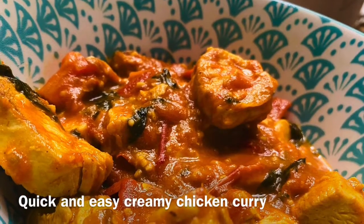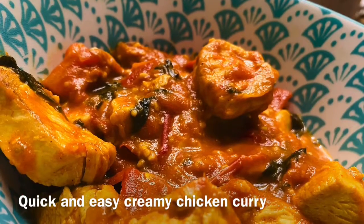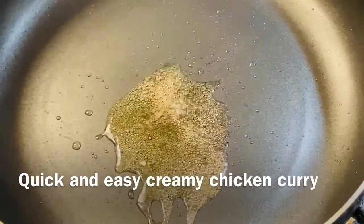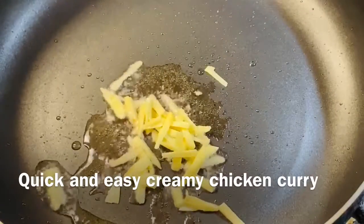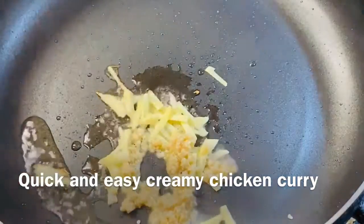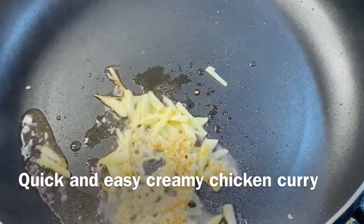Let's make quick and easy creamy chicken curry today. Add two tablespoons cooking oil in a pan. Add ginger and garlic. Add chicken breast. Mix well. Cover and cook for two minutes.